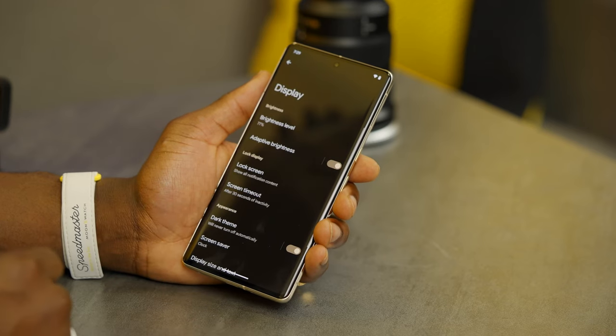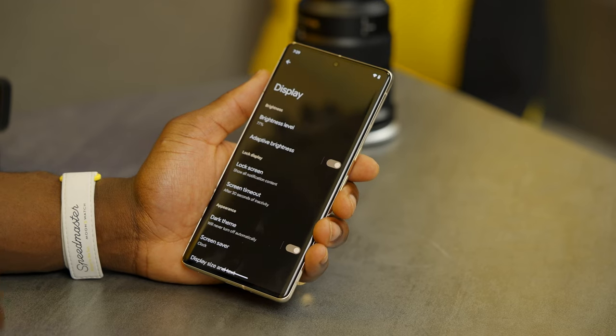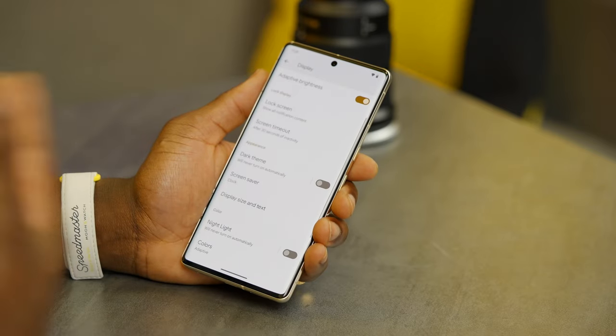In display settings, you can adjust your brightness level and turn on adaptive brightness. What's really cool here is you can scroll down and toggle on dark theme. This can help with your vision in terms of seeing things better on screen, or some people just prefer it. I personally prefer dark mode.